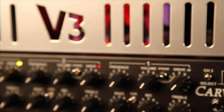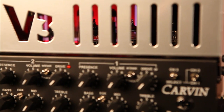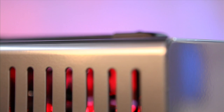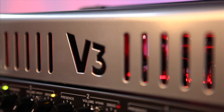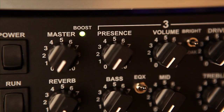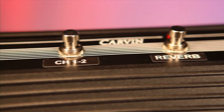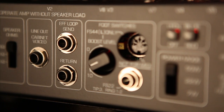The onboard reverb adds great depth to any guitar tone. Boost your volume for leads and solos with the variable boost. The channels, reverb, and boost are all foot switchable. The V3M head also features an effects loop for adding more effects.